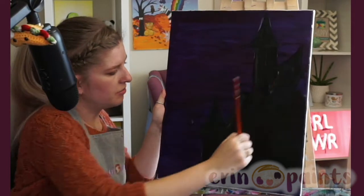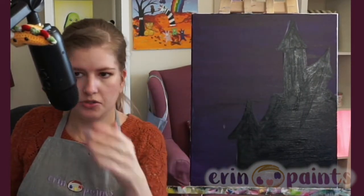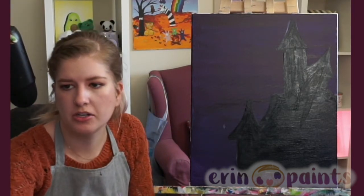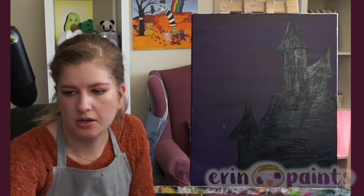Alright, that should be good. That's about covered — a fully covered haunted house. I'll give a minute or two at least for everyone to catch up. If you're still adding, give me a chance to catch up on the chat here.